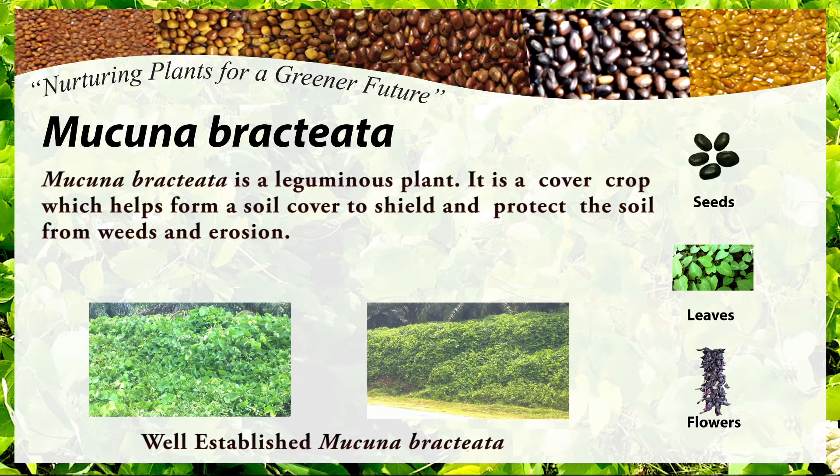Macuna bractiata is a leguminous plant. It is a cover crop which helps form a soil cover to shield and protect soil from erosion. Below are some examples of well-established Macuna bractiata.